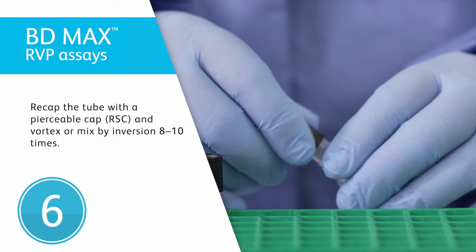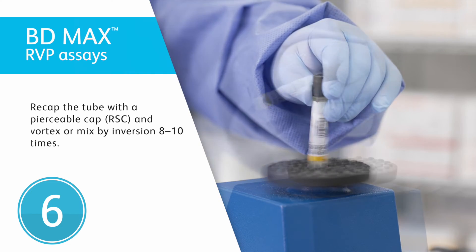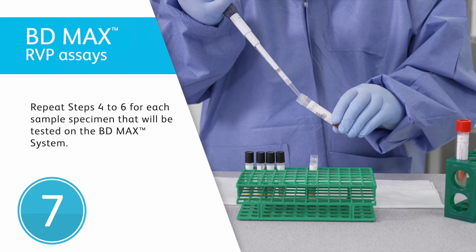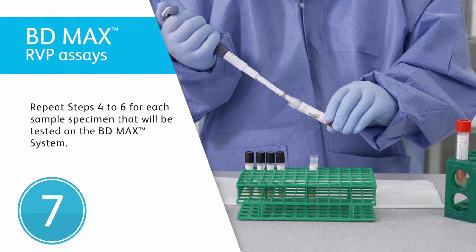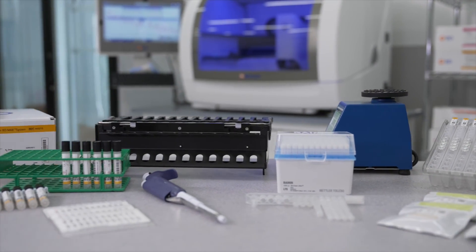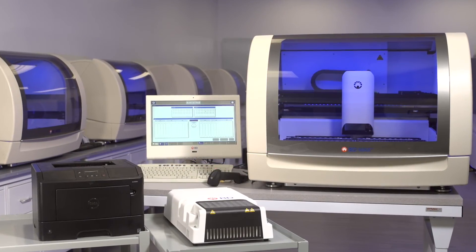Recap the tube with the pierceable cap, RSC, and vortex or mix by inversion 8 to 10 times. Repeat steps 4 to 6 for each sample specimen that will be tested on the BDMAX system. Now, proceed to the BDMAX system operation section in the assay-specific instructions for use to perform testing on the BDMAX system.